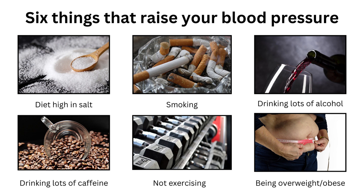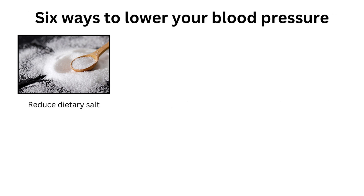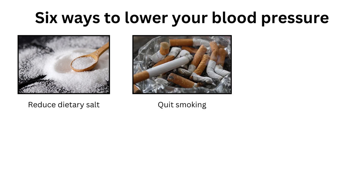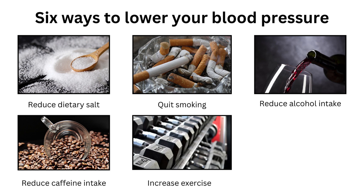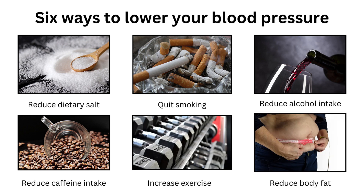Therefore, to lower your blood pressure, you can reduce dietary salt, quit smoking, reduce alcohol and caffeine intake, increase the amount of exercise you do, and reduce your body fat levels.